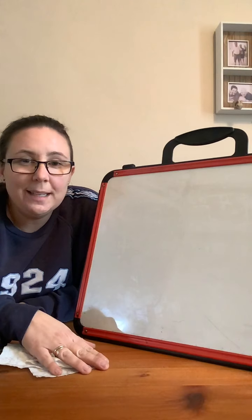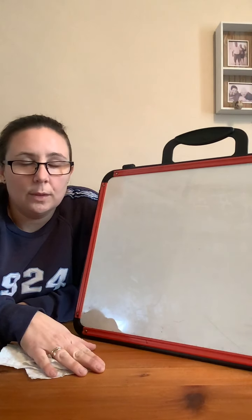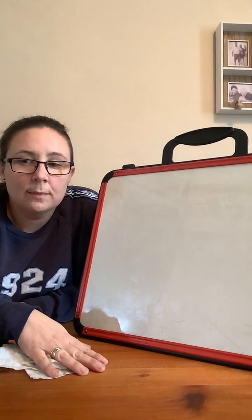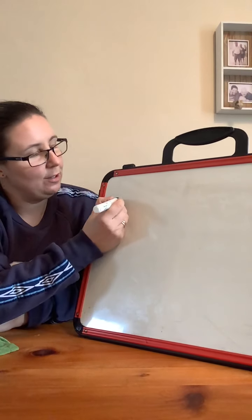Good job. Finger space. A. Doing a good job, well done. Finger space. Lid — three sounds. L-I-D. Lid. Well done, good job. Now let's have a go at writing that — let's check it.